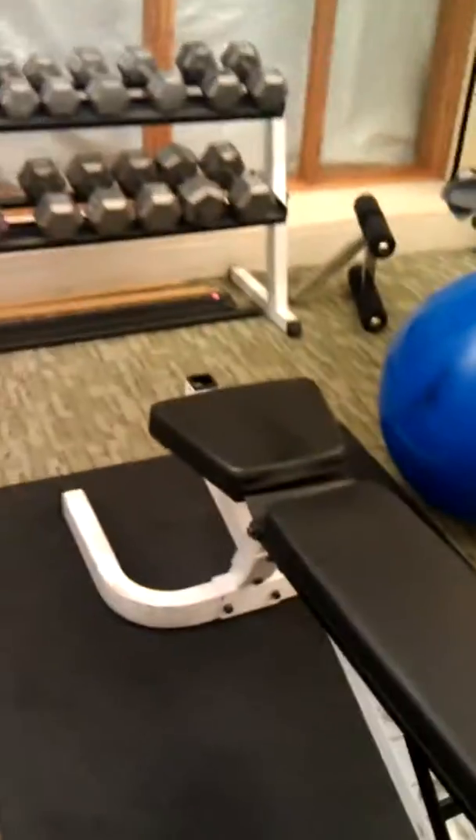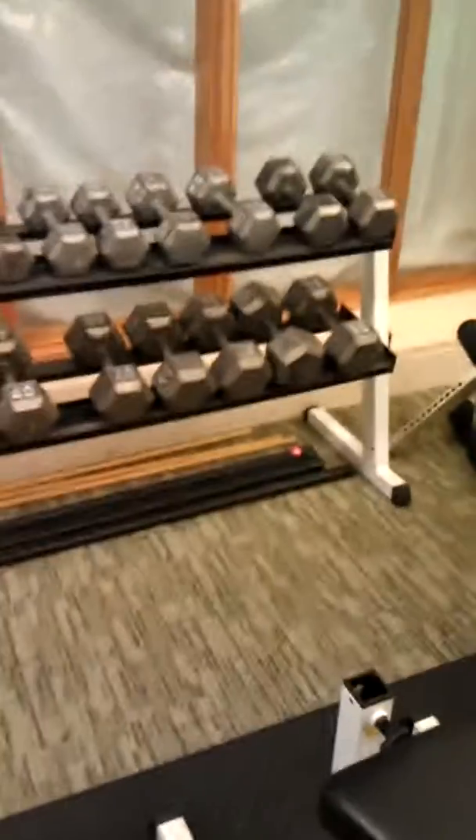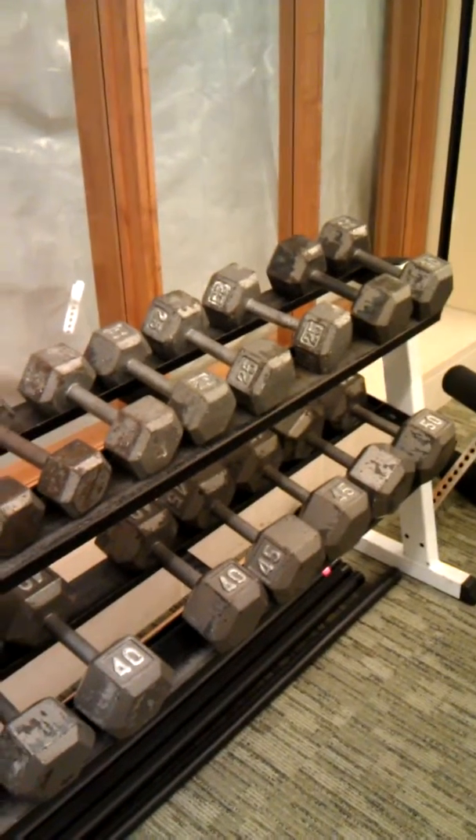I'm trying to build a routine. My options are kind of limited. This is what I have — this is at my work gym, so it's kind of limited.